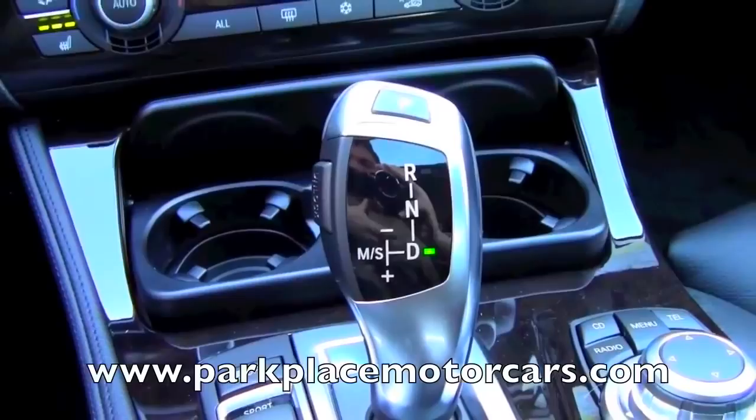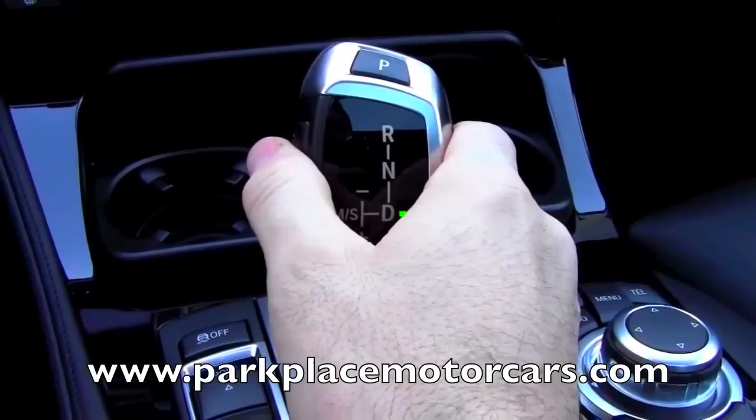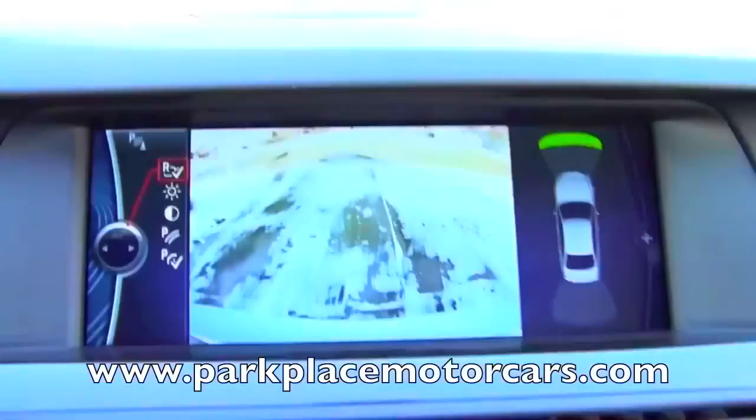Sometimes people have trouble with these because getting it into reverse is very different than what they're used to. In this car, you do need to enable the button again and push forward. That puts the car in reverse.